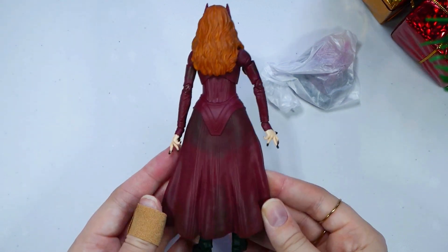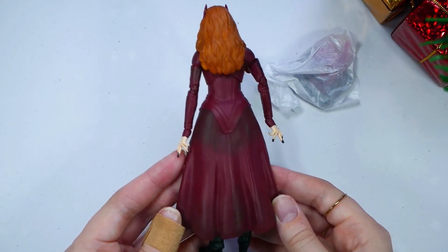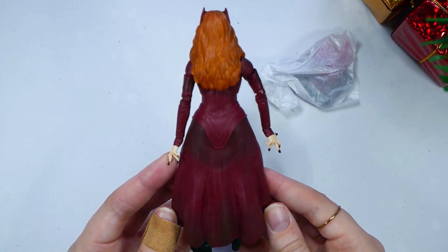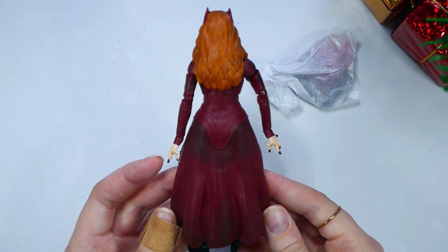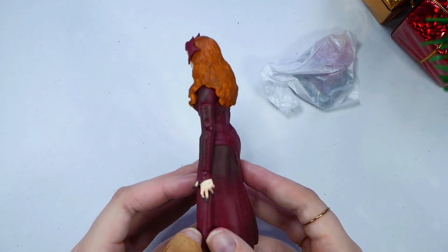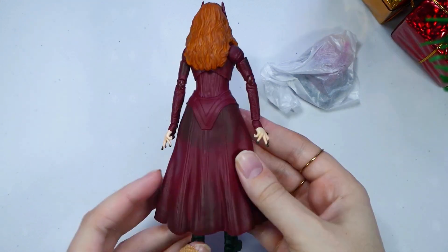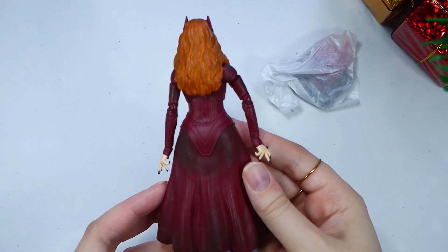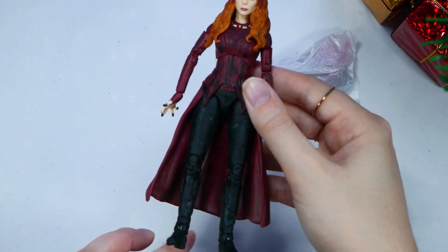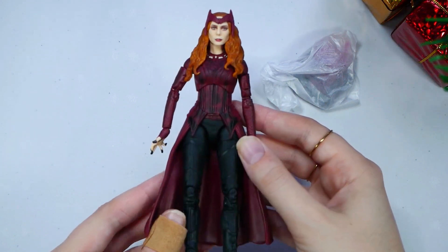Now we're going to turn it around. The cape looks amazing — it's dark just like it is in the films. I'm actually so impressed; this is a $25 figure and I wasn't sure how it was going to be, but I really am impressed. Here is the other side of her and you can see her hair kind of parts here and goes in the back. I love the dress slash cape, and it looks like she's just standing there with it flowing a bit. They really did a great job.